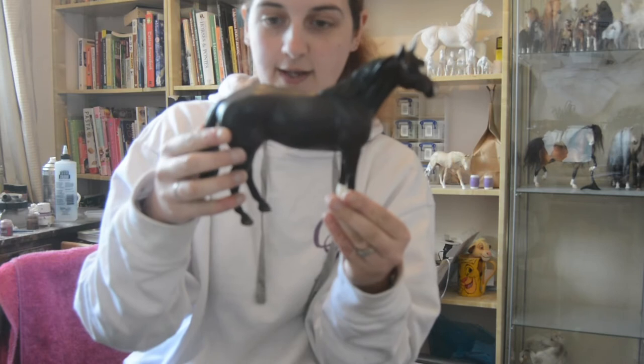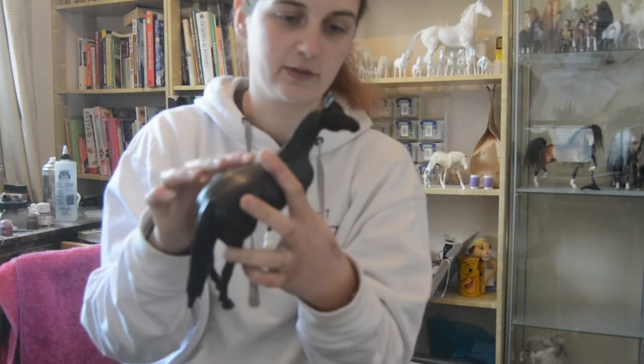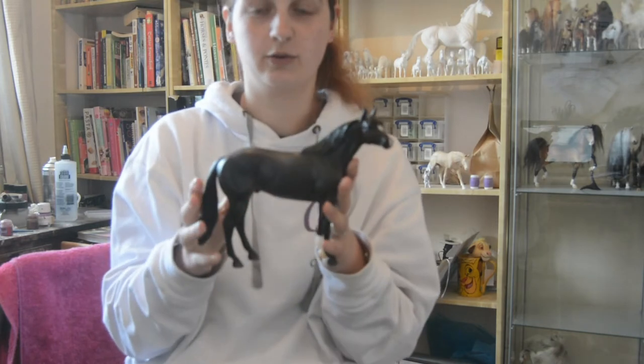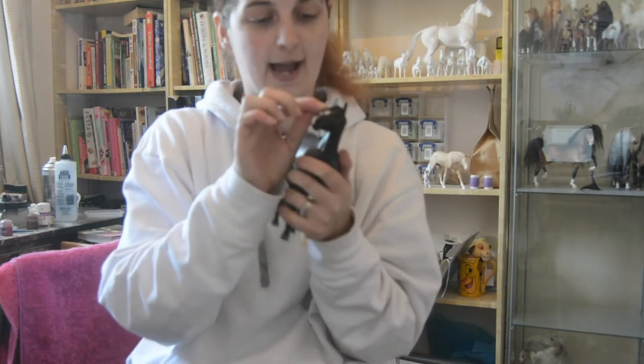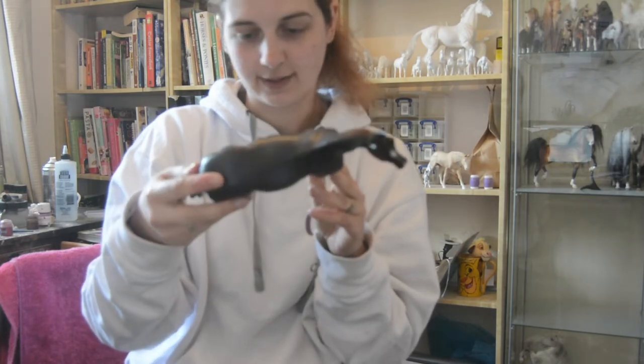Condition-wise he is in pretty good condition. We've got a little bit of a box rub on the other side, and the thing that really annoys me about this mould is because the mane was put on afterwards — this being one of the show horse moulds — there is a gap between the mane and his head, which really irritates me. But that's okay.